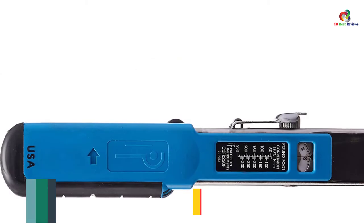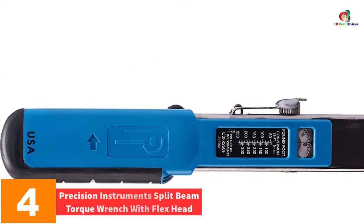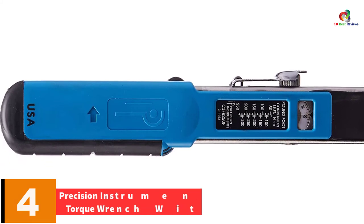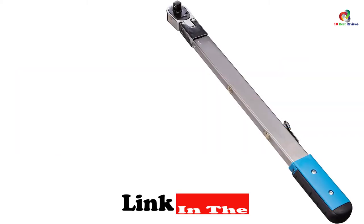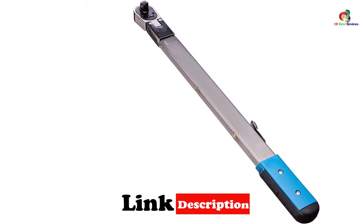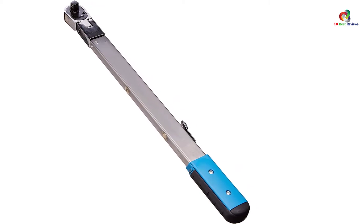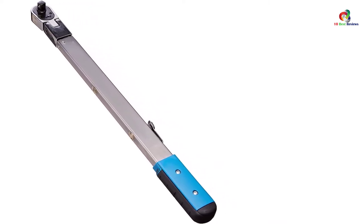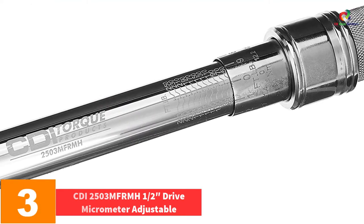At number four, we have the Precision Instruments Split Beam Torque Wrench with flex head. The tool does not need to be turned down after use, providing the best convenience at all times. It has been designed with a torque setting that locks on the adjustable wrench, making it ideal for repetitive applications. The adjustment is also able to eliminate spring tension that others find difficult to manage.